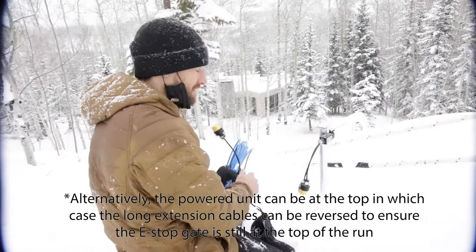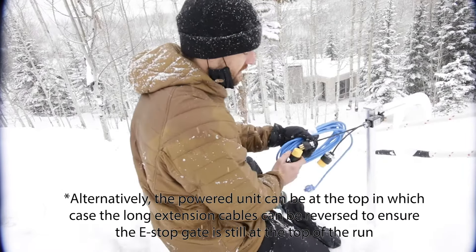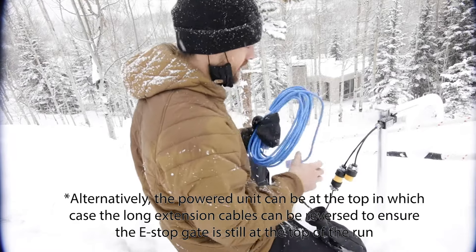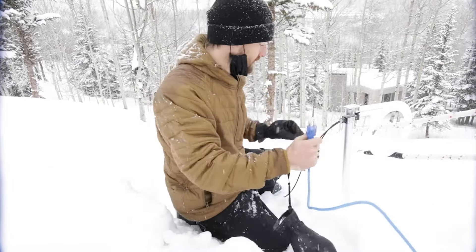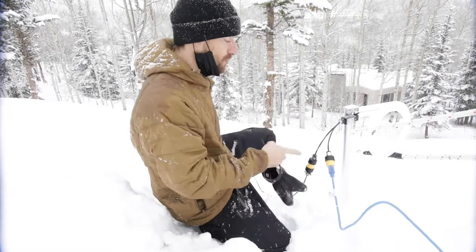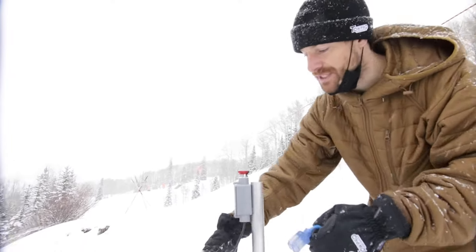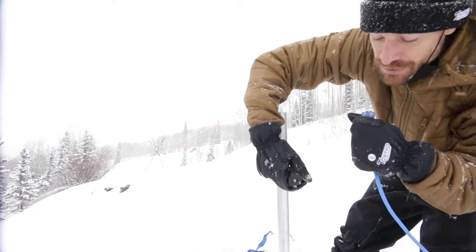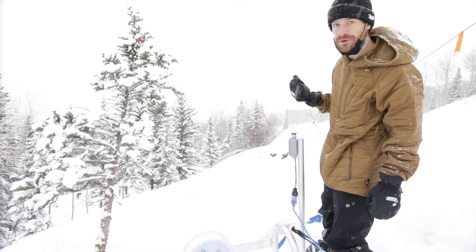Then you'll take your long 5,500-foot extension and plug that in. You'll put the female end of the extension at the top and connect to the male end of the e-stop gate. Then you'll take the blue 25-foot extension in your kit and plug the male end into the female end of the e-stop gate. So you'll have two extensions coming off your e-stop. Then take the female end of your blue extension and plug it into your e-stop button. Make sure to clear the snow out of it, and make sure your e-stop is released by twisting it clockwise — it'll pop up when you do so.